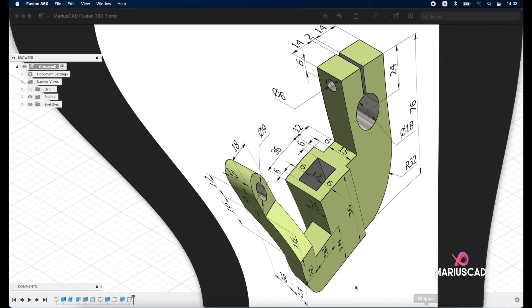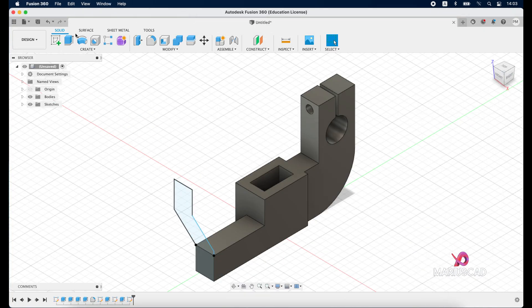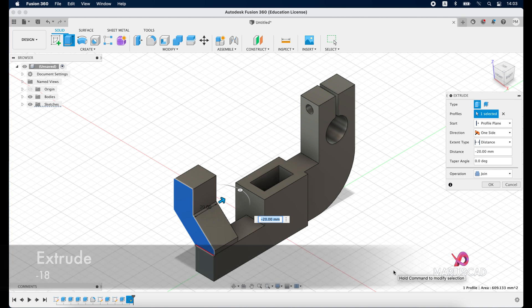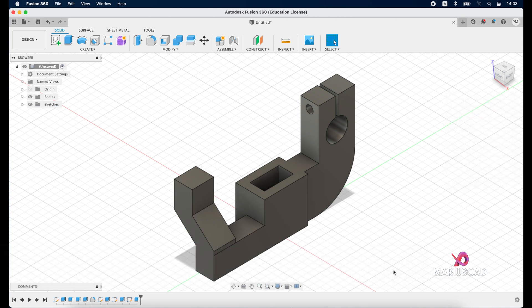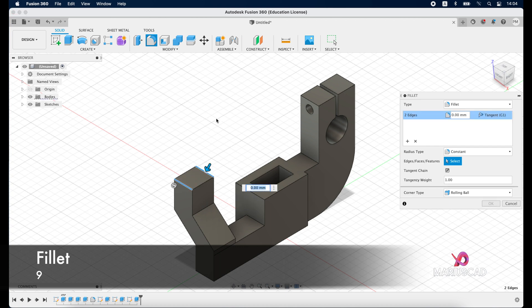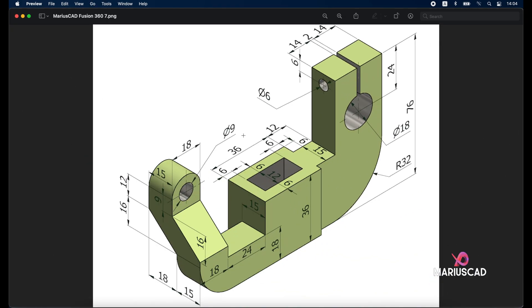Press home button for a clear view. We need to add a thickness of 18 units here, and we will apply two radii of 9 units each. Extrude in the opposite direction and write minus 18, press enter. Now go to the fillet, select this edge and the other one, and write 9.